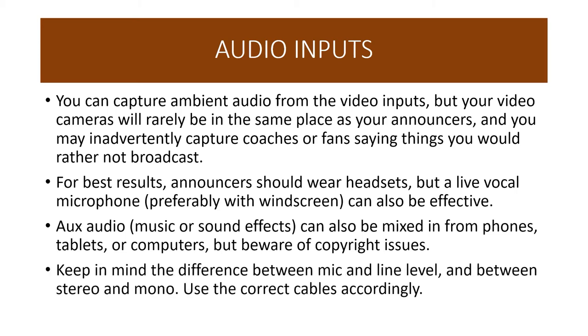Keep in mind the difference between mic and line level and between stereo and mono. Headsets and stick microphones typically use mic level input, whereas powered devices like phones will use line level — a much stronger signal — so make sure your mixer is switched accordingly. Microphones are mono, whereas inputs from phones and other devices may be stereo, so use the correct cable type. Google is your friend for understanding the difference between TS and TRS cable, balanced and unbalanced cable, and so on.